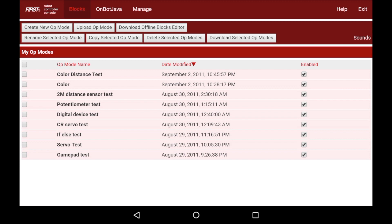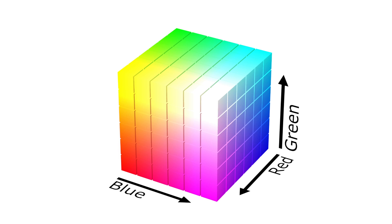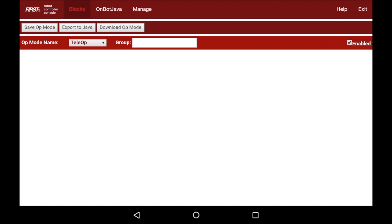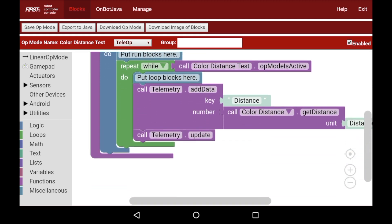RGB stands for red, green, and blue. This means it breaks up the color it reads into a red portion, a green portion, and a blue portion. With red, green, and blue, you can create essentially any color you want. I'm going to go back into the Color Distance Test and go over how to get the RGB values — it's very simple, there are options for it.